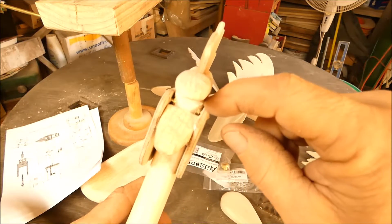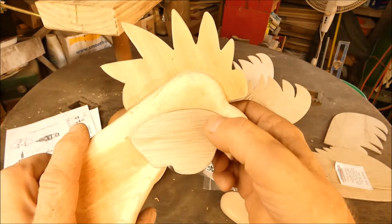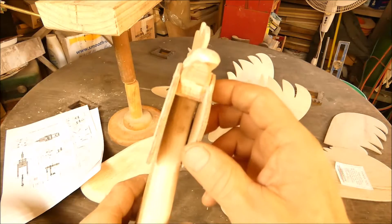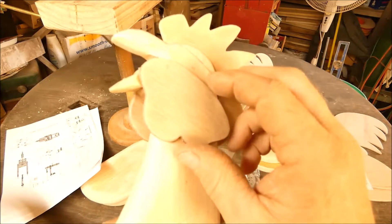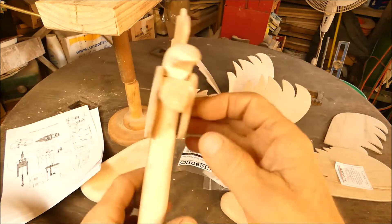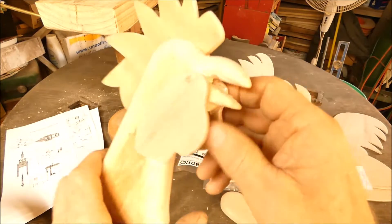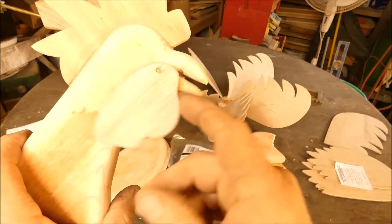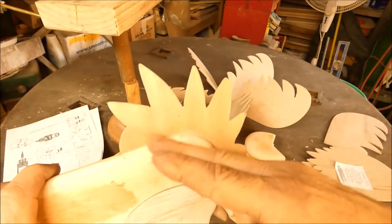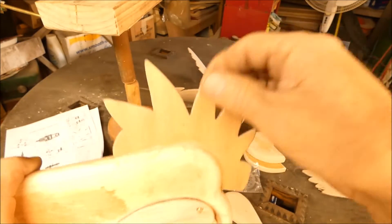I put a piece of brass tubing in there and I got a piece of brass rod running between there, and I got these plywood wattles glued to this beak. You have to cut a groove about like that to fit this thing on there.